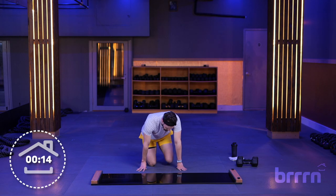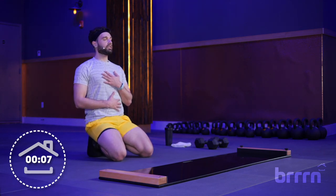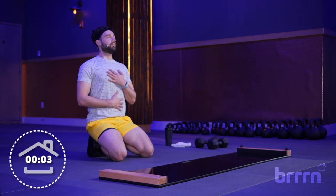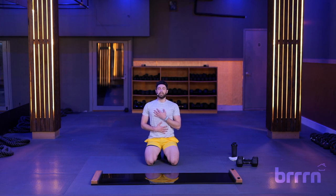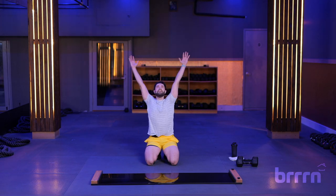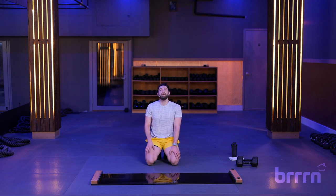Come down to your knees, sit up nice and tall. Put one hand on your heart, one onto your stomach. Close your eyes, take a deep breath in, let it go through your mouth. Let's do that again — deep breath in, let it go through your mouth. One more time — deep breath in, hold it, hold it, let it go. Bring those arms up overhead, bring it back center — and you are done. Nice work, burn. 45-minute slide with weights — that flew by! My name is Brian. If you need more cool down, check out our recovery videos.